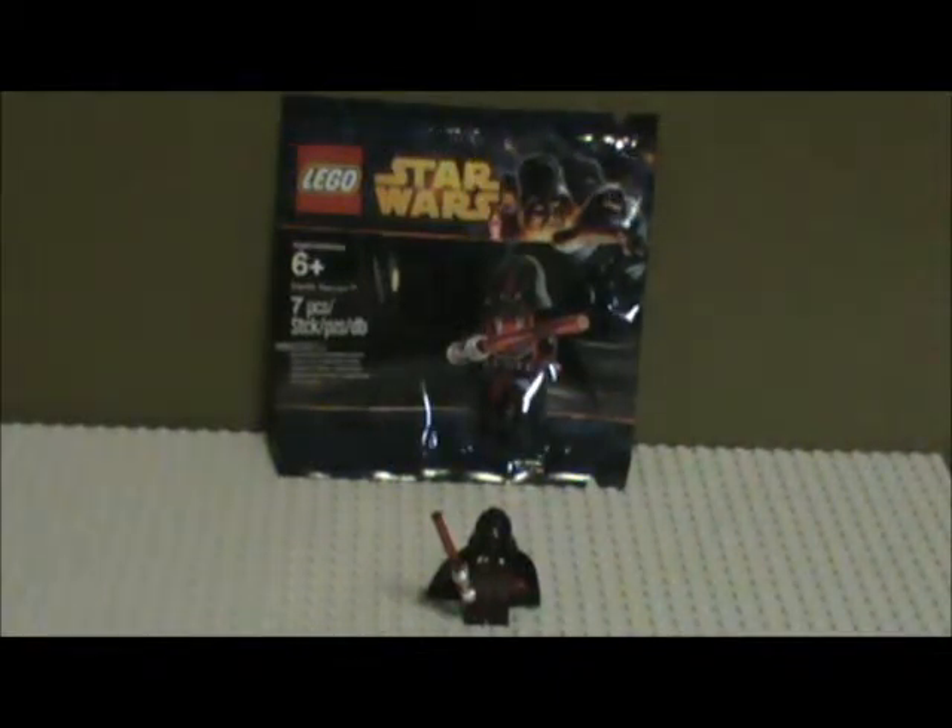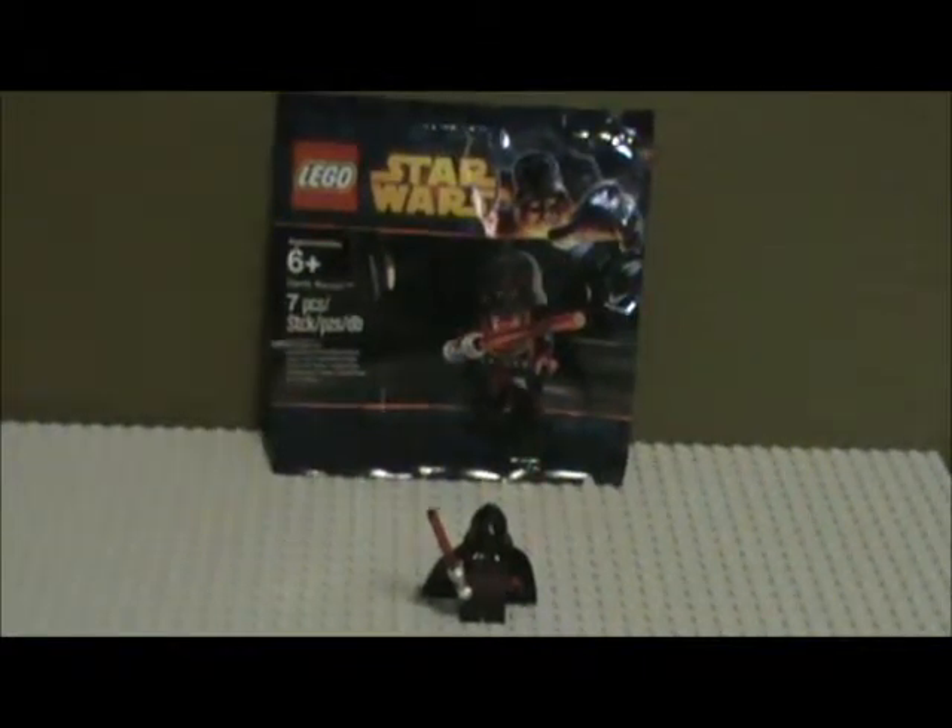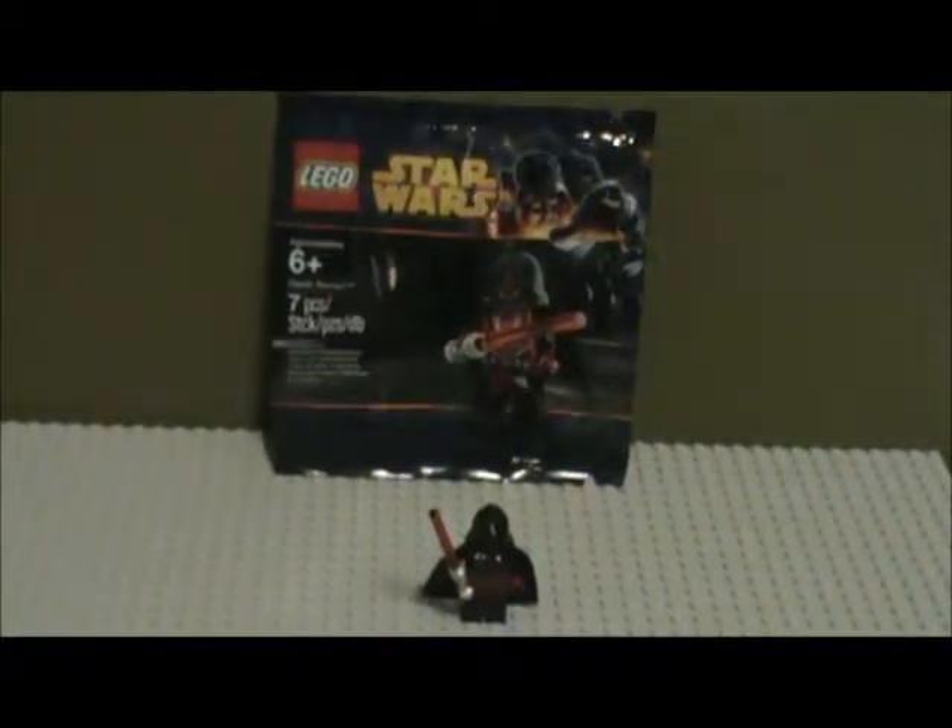I managed to get this guy a bit early, and I wanted to do a review on him so that you guys can decide for yourself. Pretty simple figure — what you get in this set is just seven pieces, as you can see from the packaging, and we're going to take a look at this first.